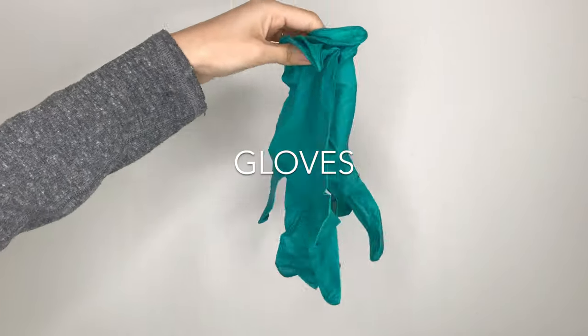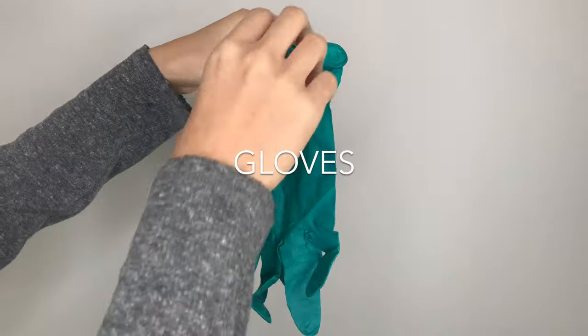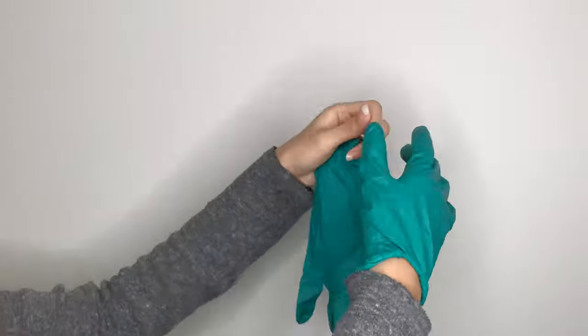Last but not least, gloves should always be used when you're cleaning. Especially as lash artists, your hands are so important for your job, so they need to be protected from all the harsh chemicals.